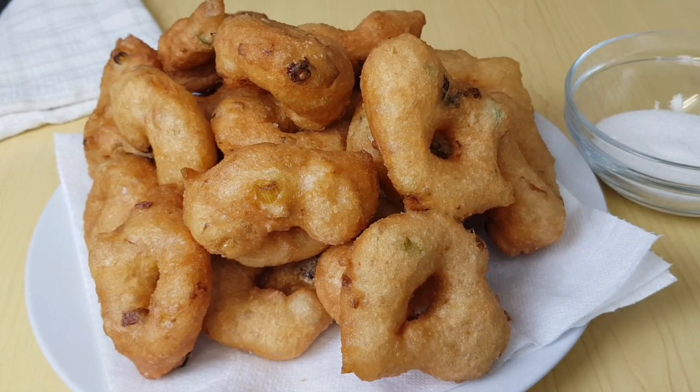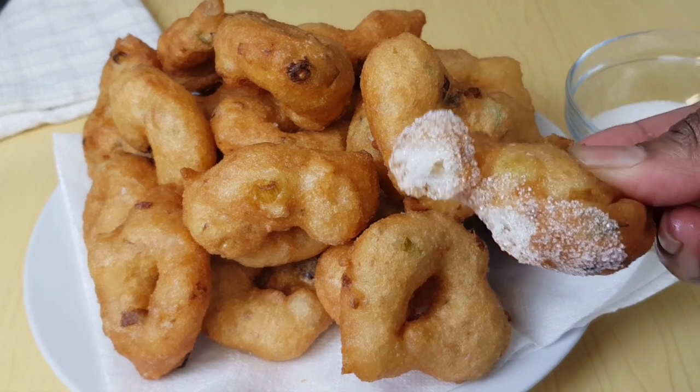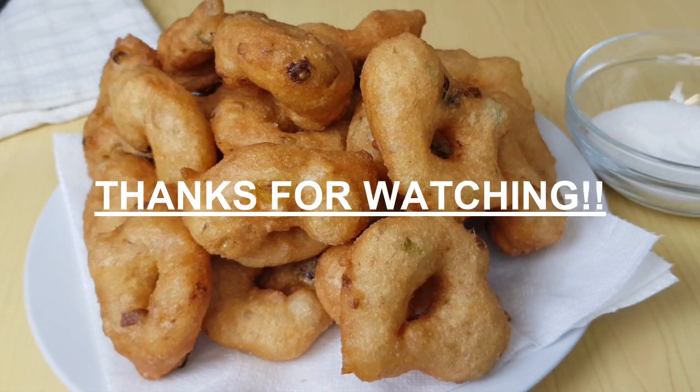Thank you so much for watching. Don't forget to like, share, and click the notification bell so you'll be notified whenever I upload a new video. Subscribe if you haven't yet, so we keep popping with yumminess. Till next time, peace!